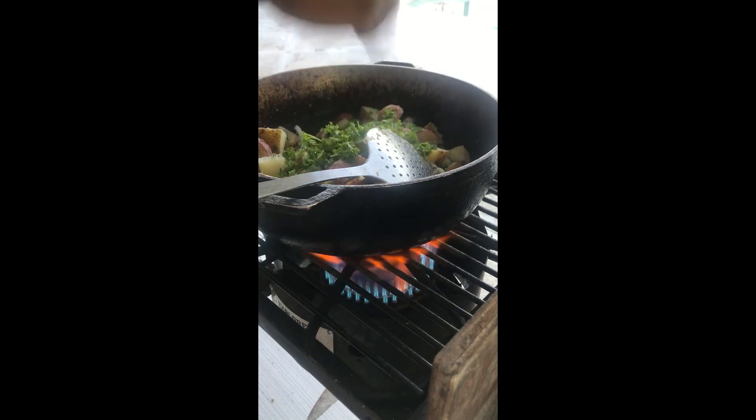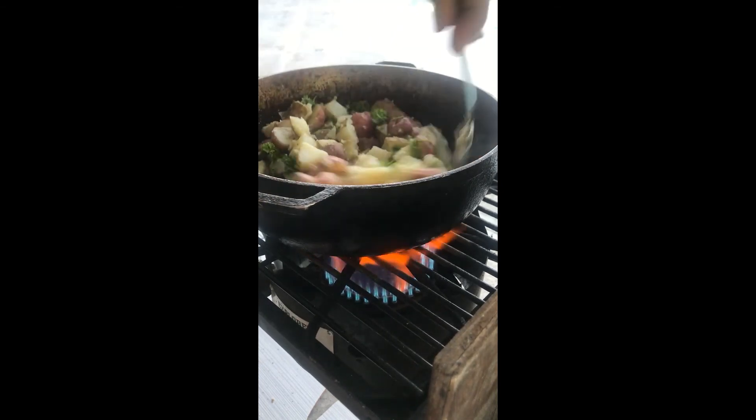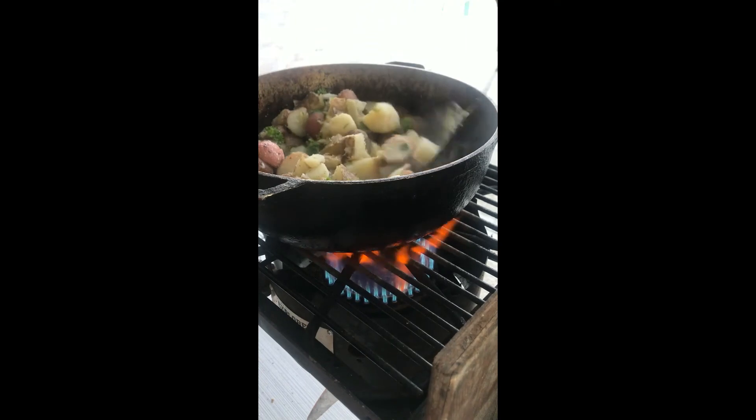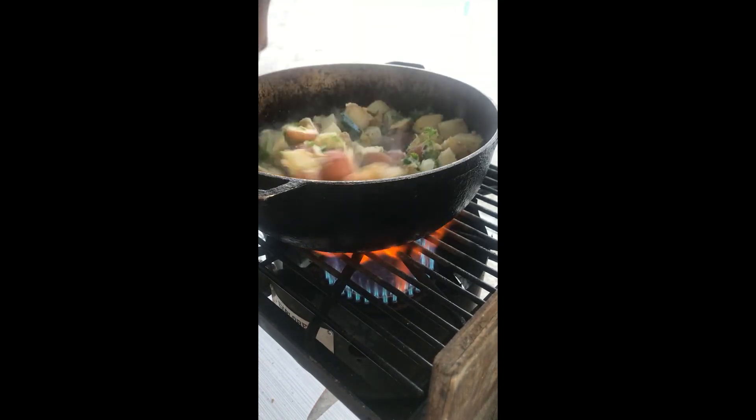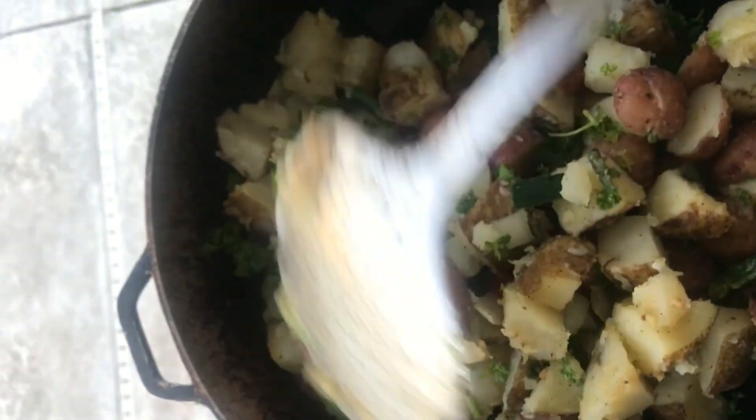I'm throwing some parsley on them — and that's it. Quick and easy, and delicious guys. Very quick and easy.